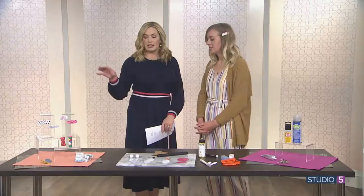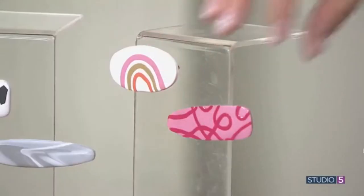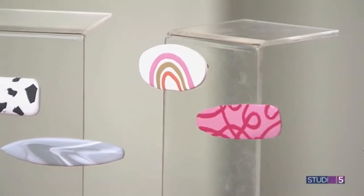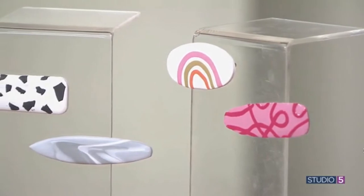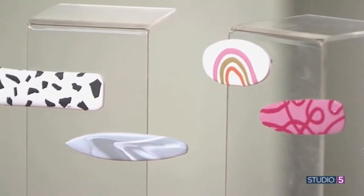You can pay a pretty penny for these in Target or boutiques and beyond. How much did it cost you to make a single barrette? We use this clay and maybe like a fourth of it. So, not much — say a buck. A buck is how much it costs.